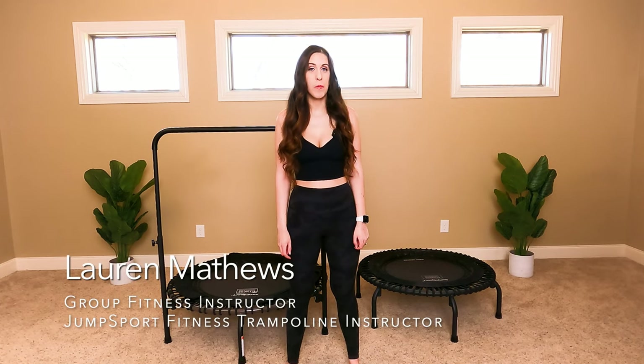Hi, I'm Lauren Matthews. Welcome to my fitness channel. Today I'm going to be reviewing two Jump Sport fitness trampolines for you, so let's go ahead and get started.